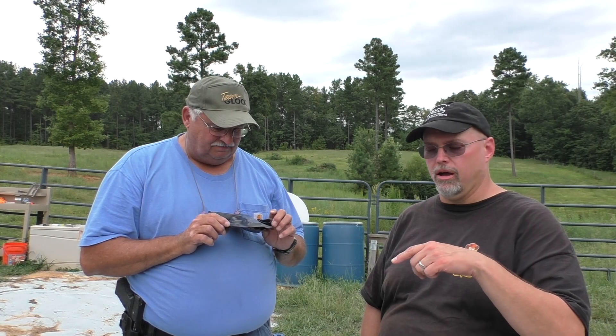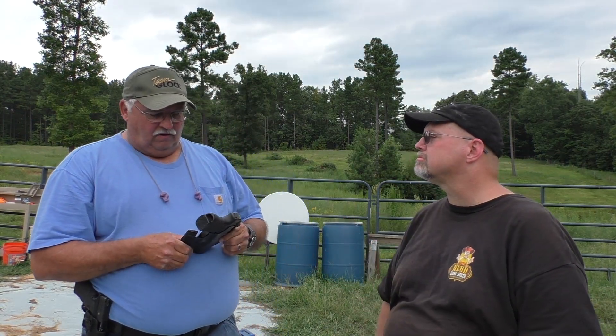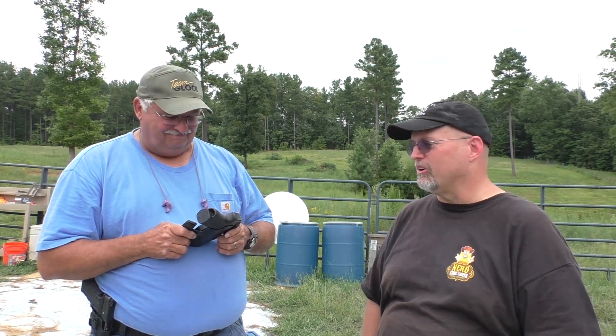I'll put a link below on how to get a hold of Rock City Guns and give you their information. Roughly what do they cost? I know you do these custom, but it can run anywhere between 65 and 85 dollars. For a custom holster, folks, he's not charging you enough, so take advantage while you can.